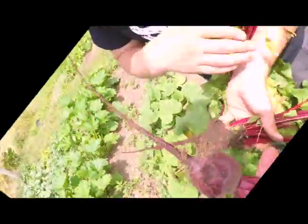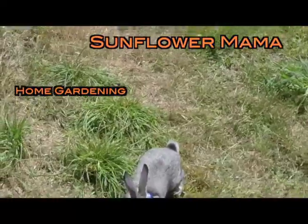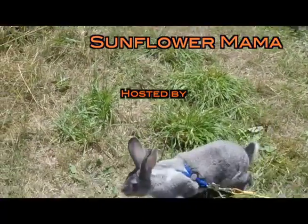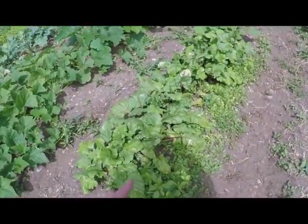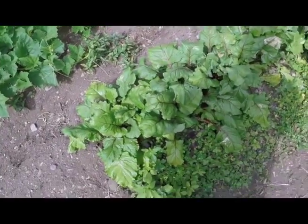Oh my gosh, there we got more beets! What about these beets — were these ready to harvest? Is that not indeed correct? Yeah, that's correct. These are great.